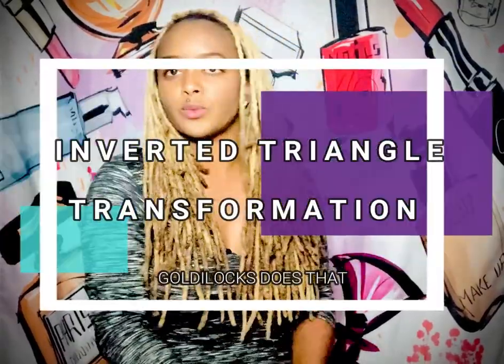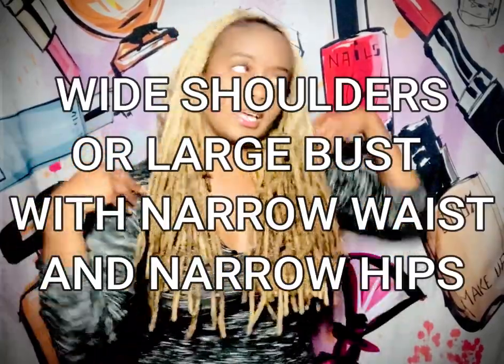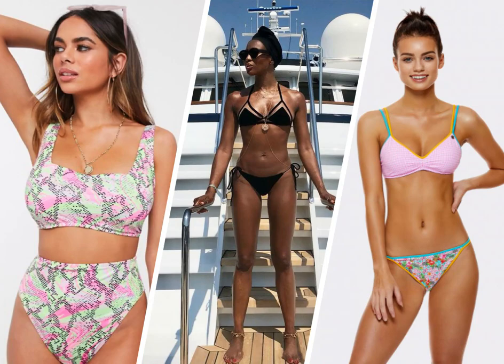Inverted triangle is where I started, and I made a whole video about body types — watch it, it's good. Just a brief summary: an inverted triangle is typically when you are slender but have wider shoulders. It's usually a body type associated with athletes or an athletic build. Some inverted triangles can even have big butts. It's a beautiful body type — if you want to stick with it, please do. But personally, I wanted to be an hourglass, which I eventually achieved.